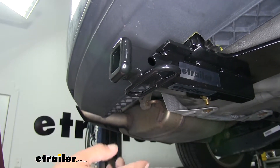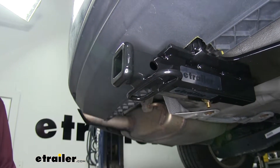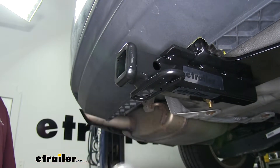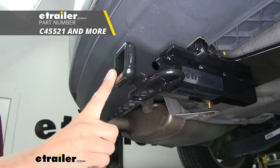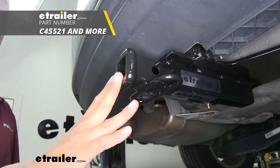If you are going to be towing a trailer, obviously you need a spot to hook up your safety chains, and here we have a loop style so we'll have plenty of room to get those hooks on or off. Also keep in mind there are specific ball mounts made for our hitch, so if you do want to tow, you can find them here at eTrailer.com.